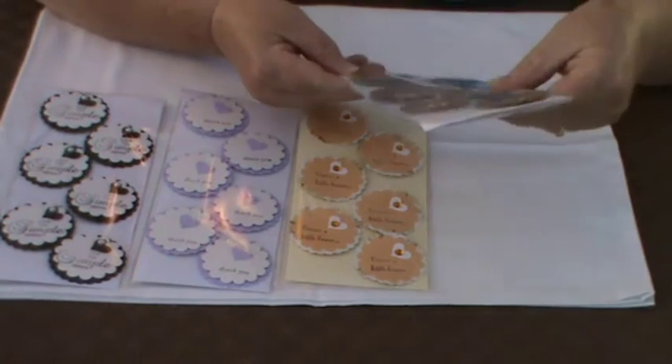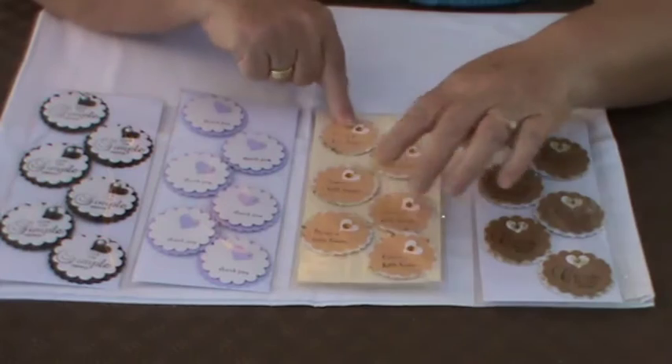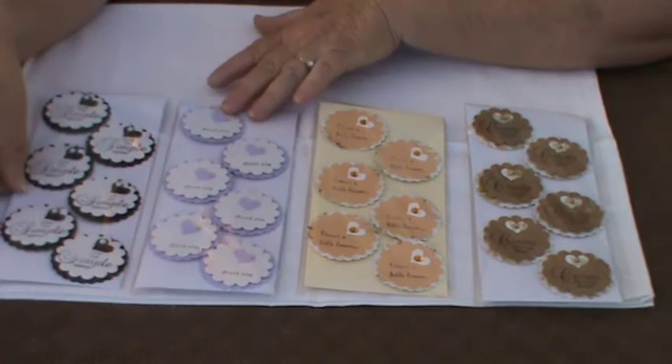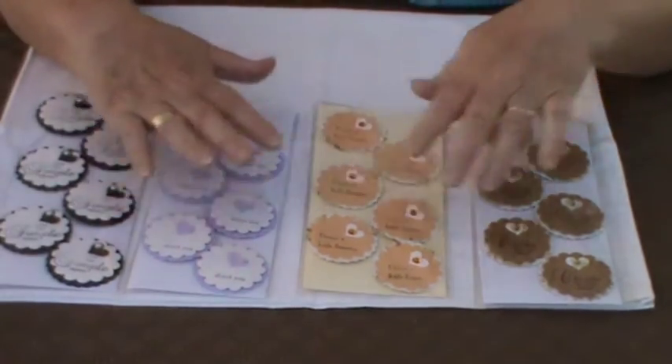This one says 'Create from the Heart,' this one is 'Dream a Little Dream,' and 'Love the Simple Things' — and I think that just speaks volumes.